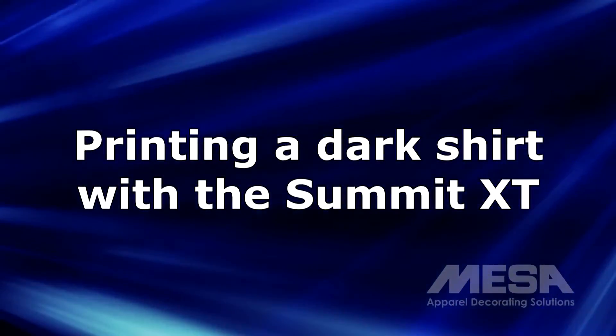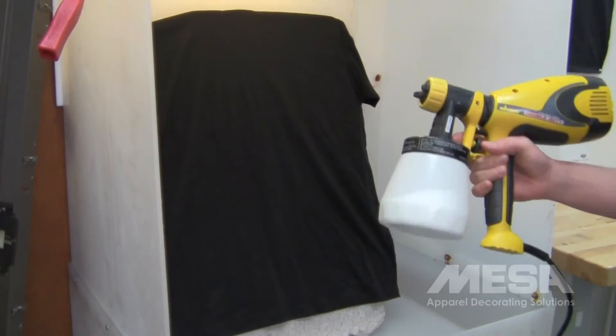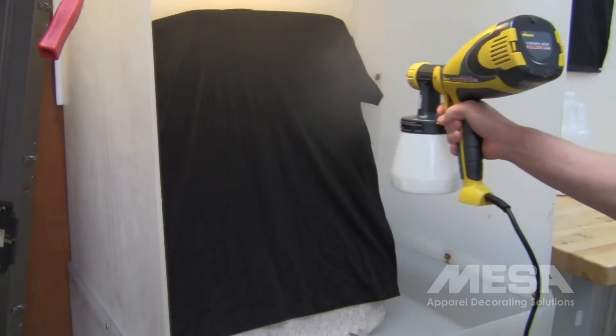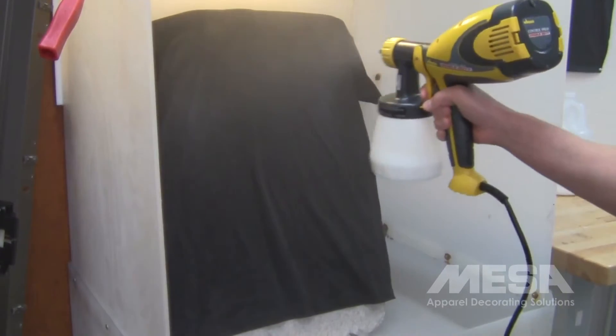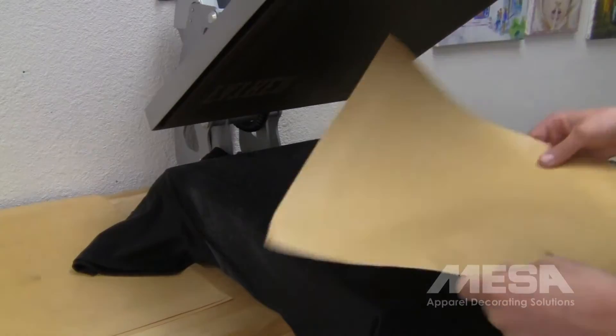Now watch as we briefly go over the printing process from start to finish. When printing with white ink, the garment must be pre-treated first to ensure the ink properly bonds to the garment. A handheld power sprayer and pre-treatment solution is included in the starter kit. Pre-treatment is not required if you're not using white ink.